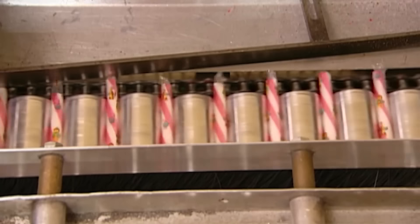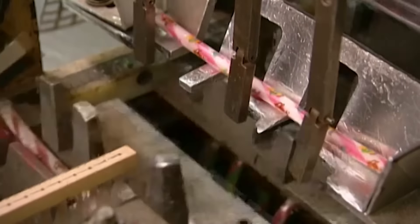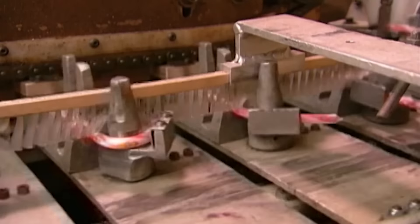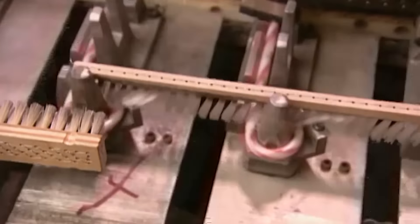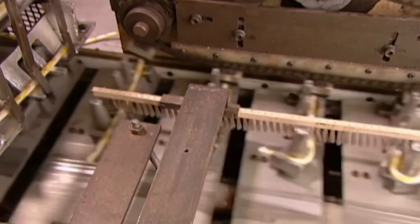Once they're wrapped, these candy sticks finally get their crooks. This machine, called a crook-a-deck, bends the ends of the candy sticks to turn them into canes. A bracket brush overhead secures the canes gently, because although they're pliable enough to bend, they're still fragile.